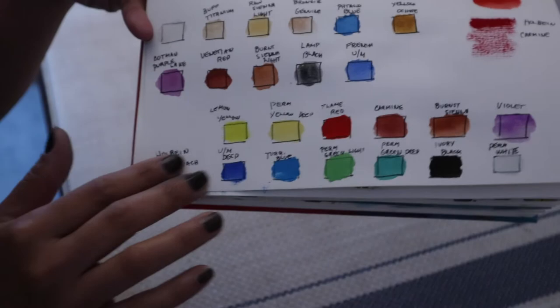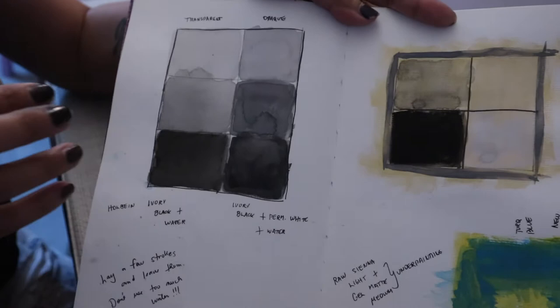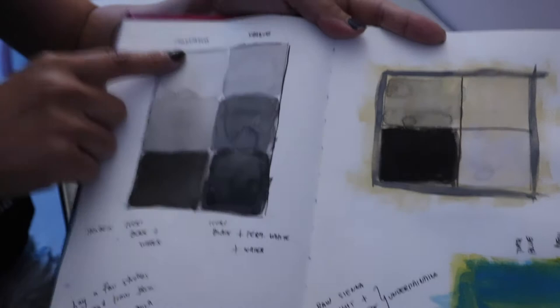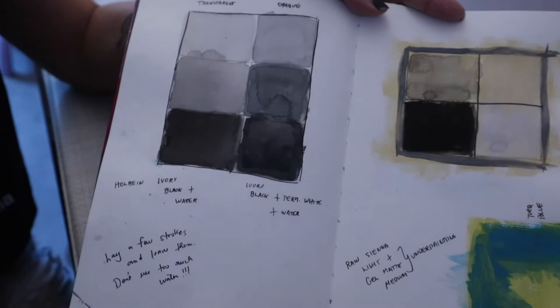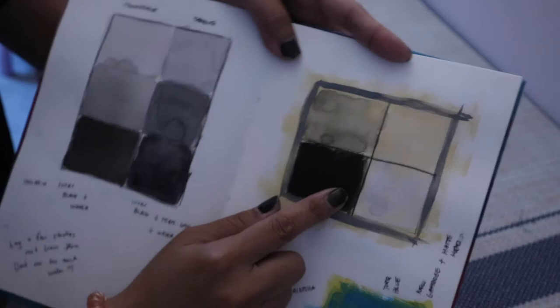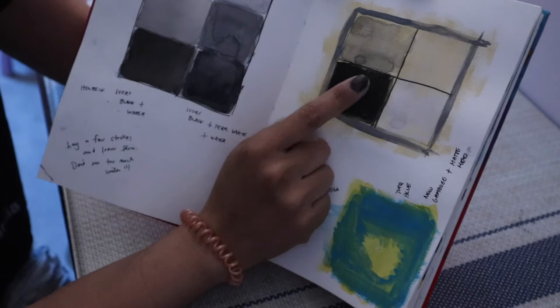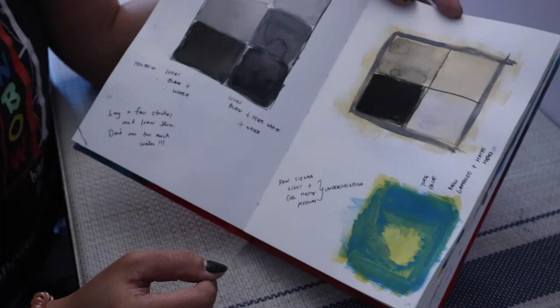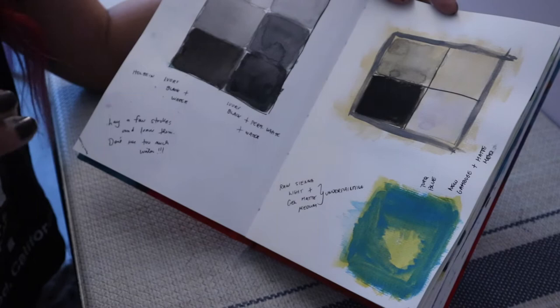These are the first exercises I ended up doing — the grisaille section. He shows you the sketches he did and then the exercises, which involve doing the transparent and opaque versions of the grisaille using just ivory black and titanium white. The next one is for underpainting — I used Daniel Smith yellow ochre with acrylic matte medium, which is what he suggests. I've never used those two together as a basis for watercolor, and it's really great because it doesn't wash out when you put work on top.